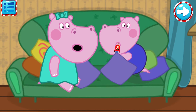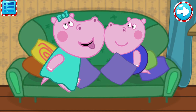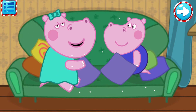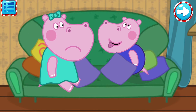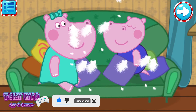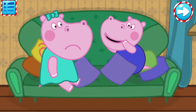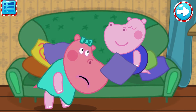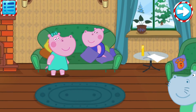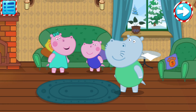Jay, don't eat everything you see! So that's what you are! What is happening here? Everything is alright, Daddy. We are just playing.